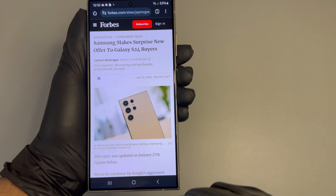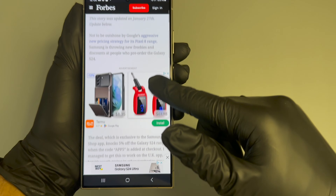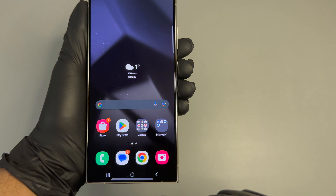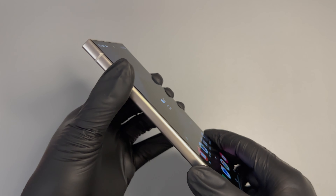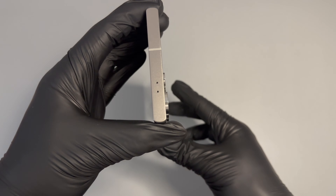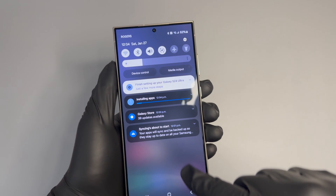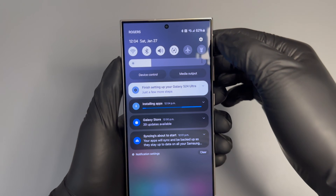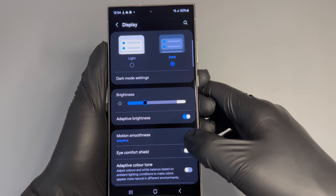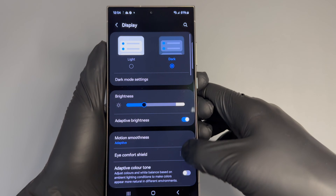The phone is super smooth so far, so good. I don't feel it heating up — on some smartphones by now during that initial startup it usually starts to heat up. Haven't really felt any heating issues with this phone. It's slimmer, slightly slimmer, and just taking in the body of the phone — really nice. Let's take a quick look at the display settings.